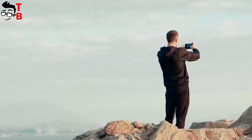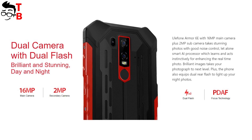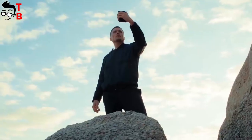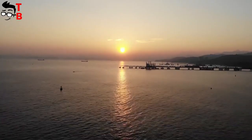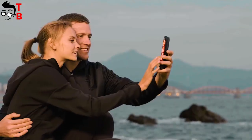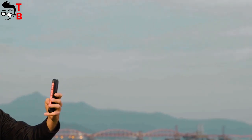It seems that the camera hasn't changed either. There is a dual camera with a 16MP main sensor and a 2MP secondary sensor for bokeh effect on the rear panel, and the front camera has an 8MP sensor. You might note that Ulefone Armor 6 has a 21MP and 8MP back camera setup, but it uses interpolation — in fact, the camera sensors are the same.